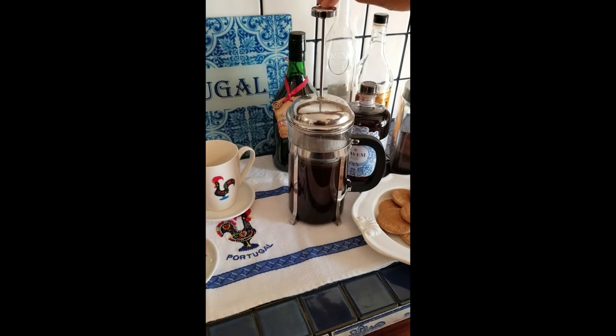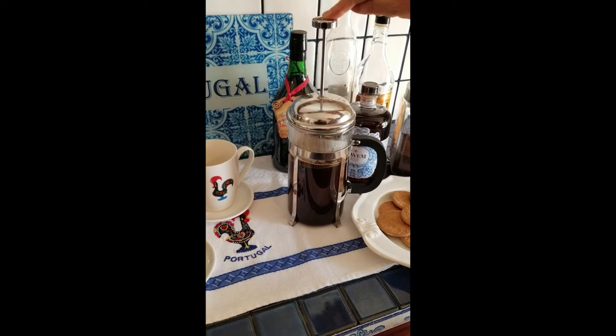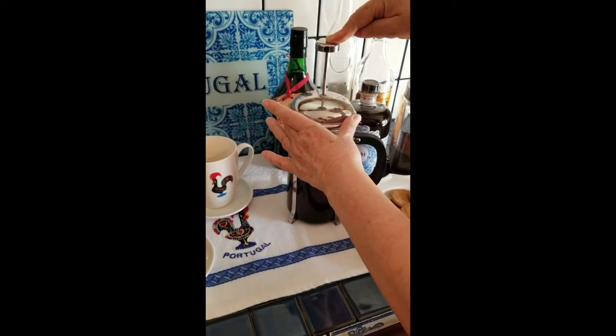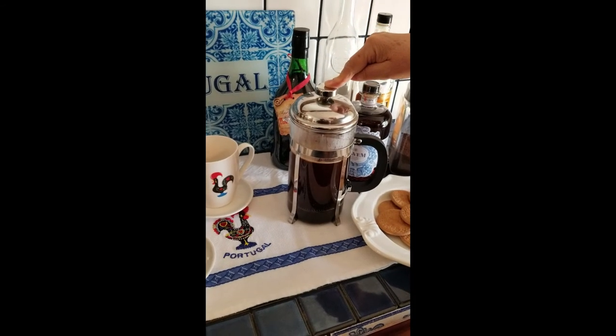Okay everybody, it's been five minutes. The coffee has brewed, so we're going to press down on the plunger — we're going to go very slowly. Perfect.